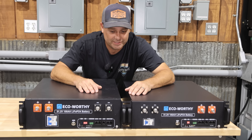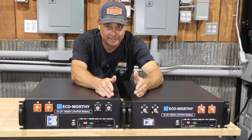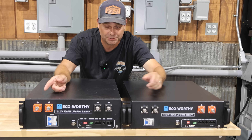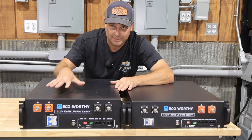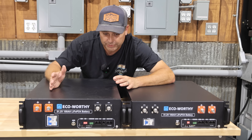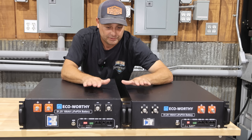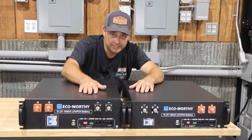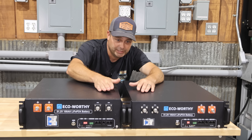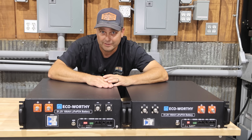With these batteries side by side, you can probably notice that the positive and negative terminals have swapped positions. That means the internals have changed — the batteries are probably laid out differently and wired up differently, so there are some changes to the inside. The physical case itself has also changed slightly.